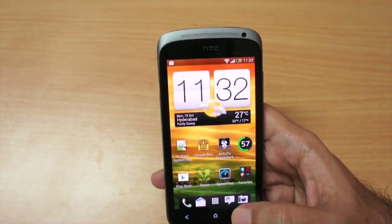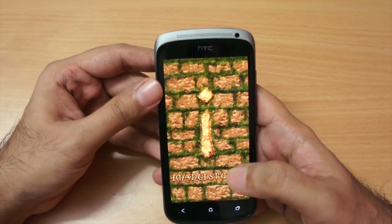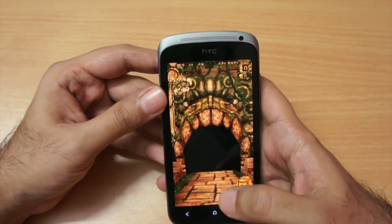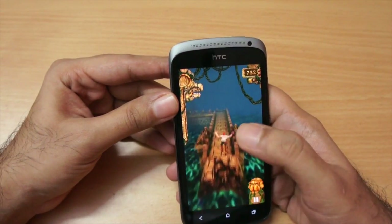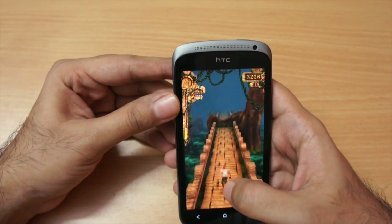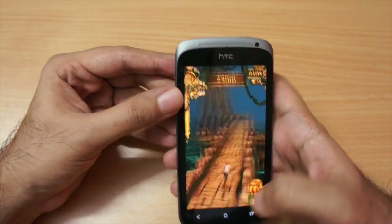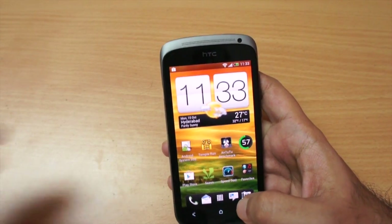I also tested quite a few games and didn't have any problems. Let me run a Temple Run game to show you — the touch response is extremely good, and as you can see the game plays flawlessly without any issues.